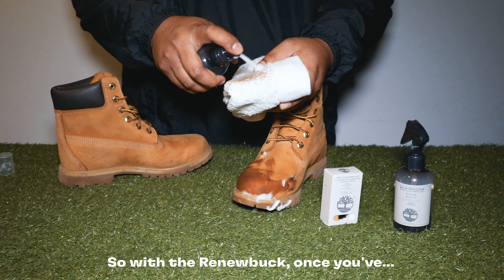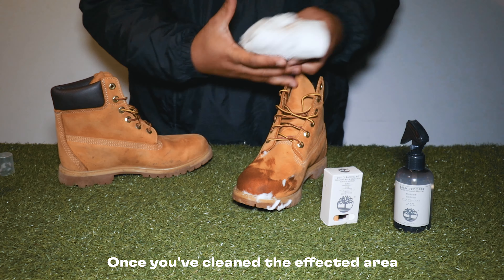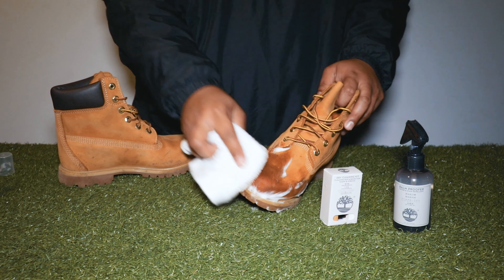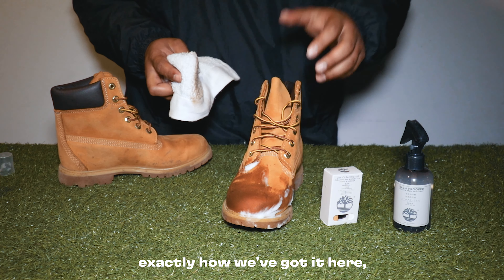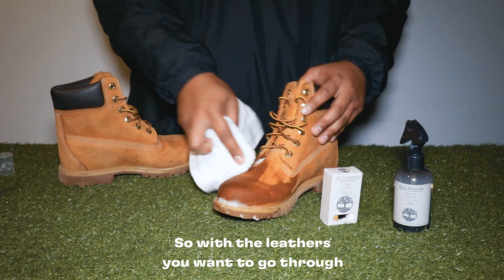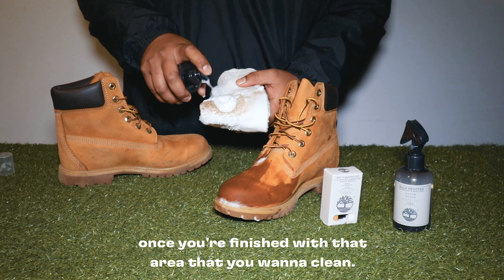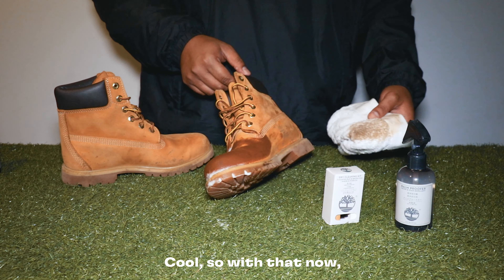With the Renew Buck, once you've cleaned the affected area, you'll want to go through and clean the whole shoe. The reason is that if you let the shoe dry exactly as we've got it here, it's actually going to dry a different color to the rest of the shoe. So you want to go through and clean the whole boot.